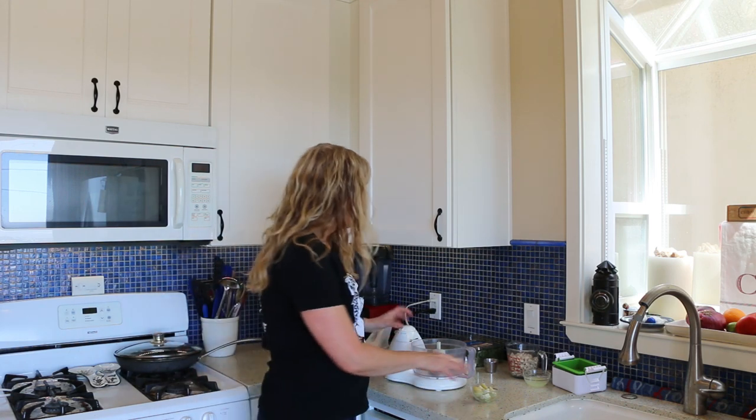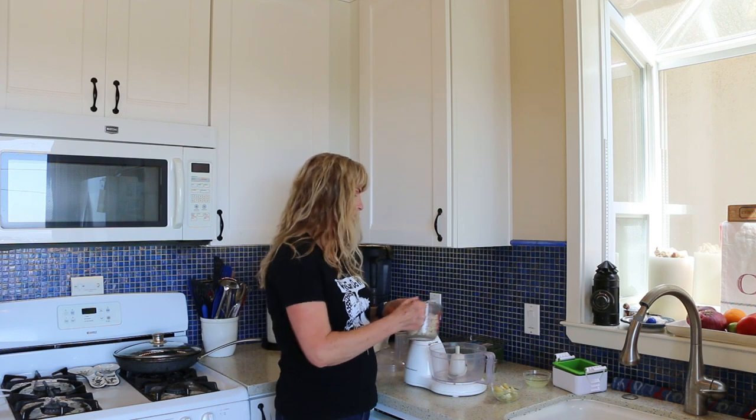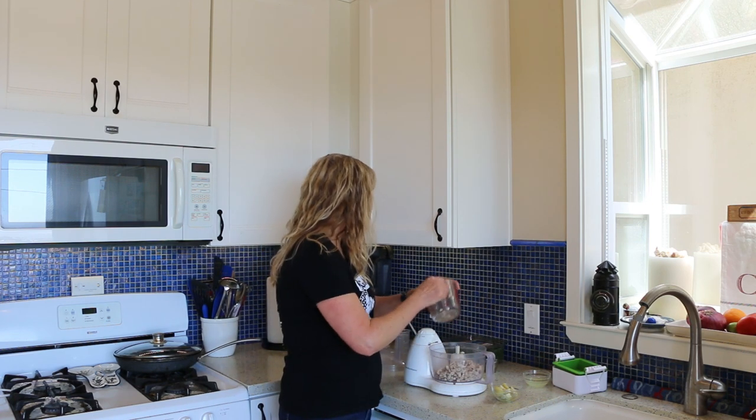While our zucchinis are baking, let's start on the ricotta. What we're going to use is cashews and tofu and a couple other ingredients. I have a couple cups of cashews that I've soaked — I soaked them overnight, though you don't have to soak them that long. We're going to put those in our food processor.